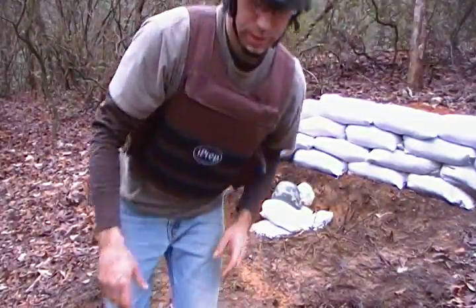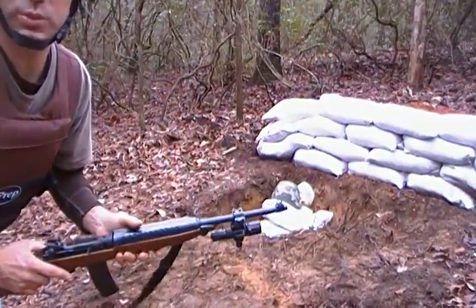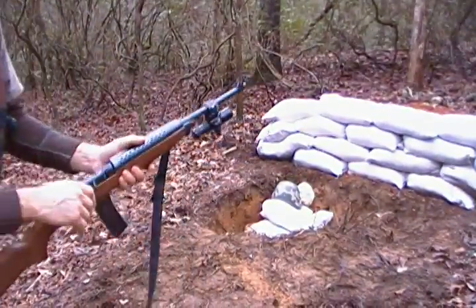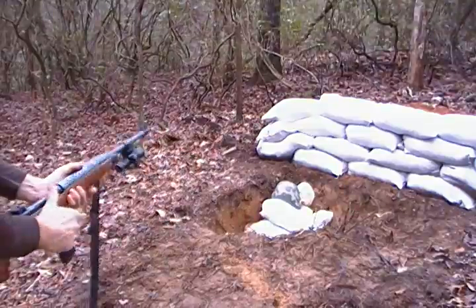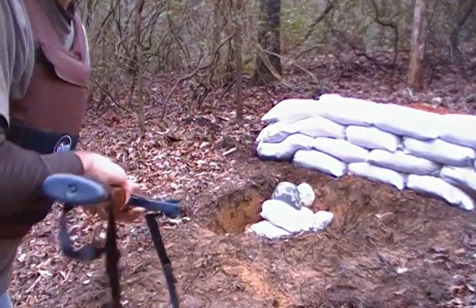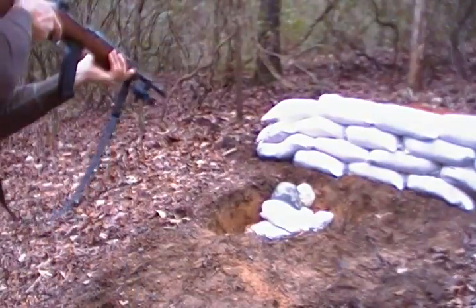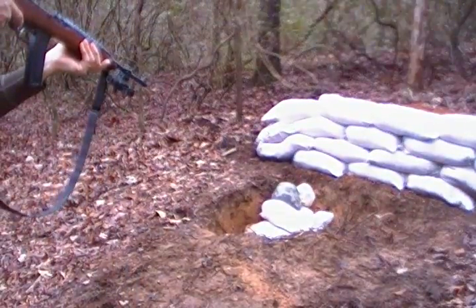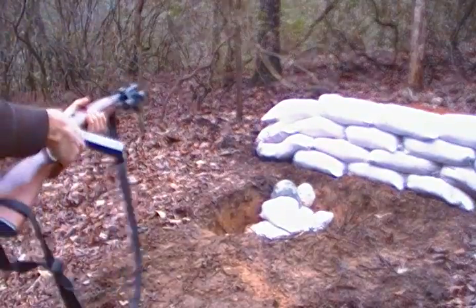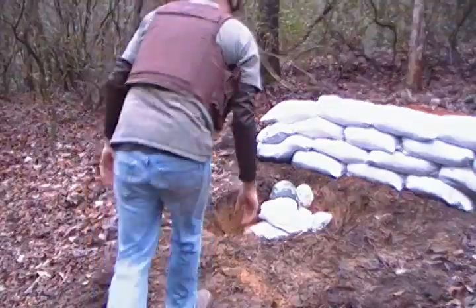I'm reversing it this time so we can really see what's happening. Let's go ahead and shoot it with the M1 Carbine, full metal jacket. This is actually the first time I've fired this weapon — it's been a safe queen and it needs to be tested out. That probably penetrated it, because it's not rated for this. But let's see what it does.